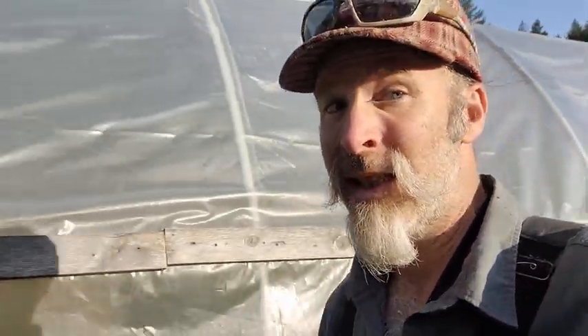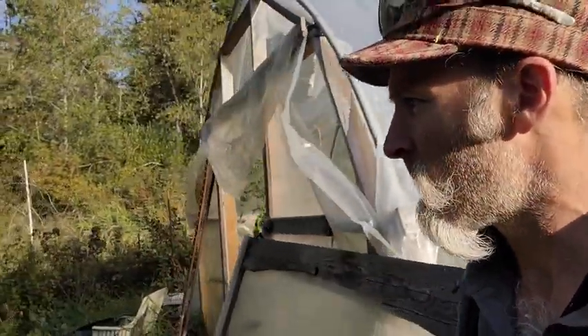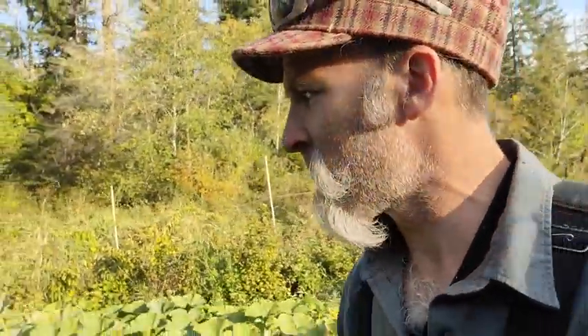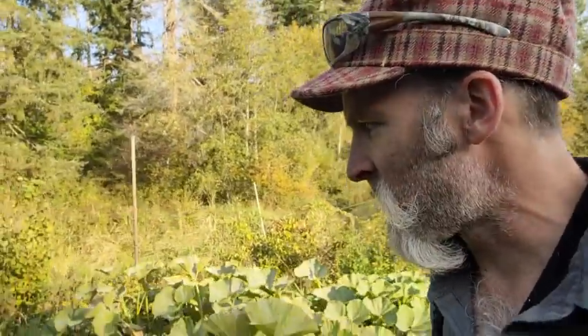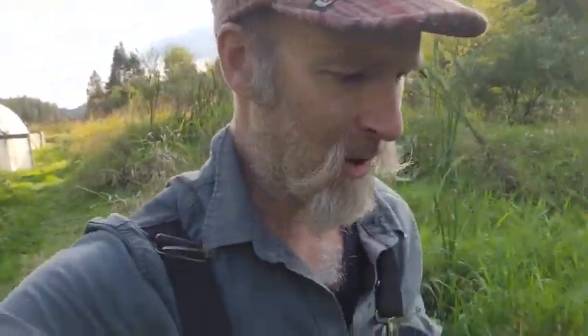I'm kind of tired today — nine hours of labor will do that. Looking forward to putting my middle child to bed tonight. It's rained here quite a bit. This is my low area that I just walked through, and it's definitely squishy on my feet.